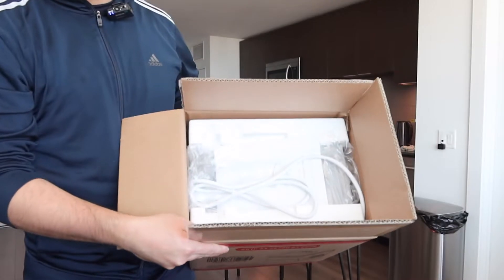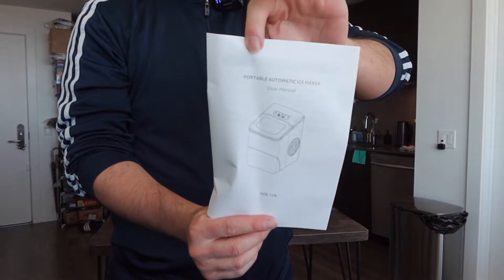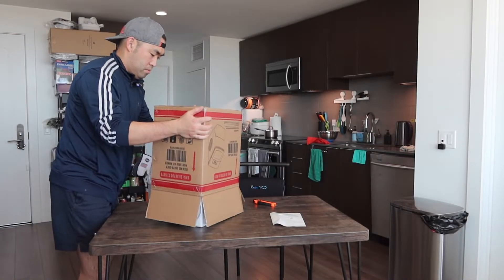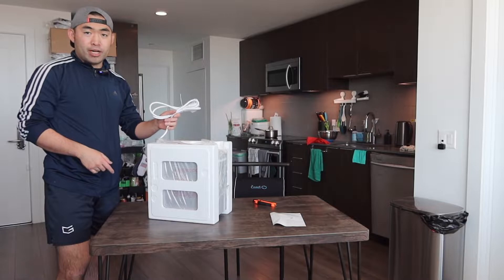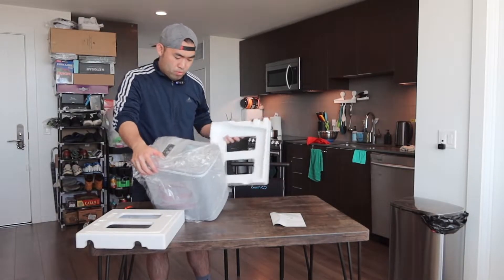When you guys first get the package, here is basically what the product looks like. Opening it up, inside they provide a user manual to teach you how to set up and use it, and right underneath that we do have the actual product. It's all well packaged.